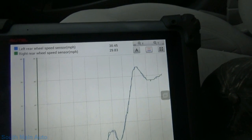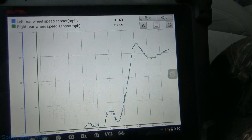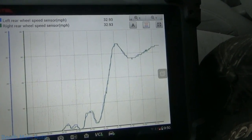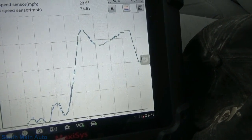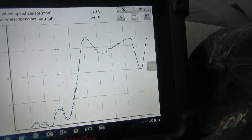So there's our scan data — this is after the repair. I've got both wheel speed sensors pulled up on the screen, and no more dropouts and glitches. Everything is looking beautiful.